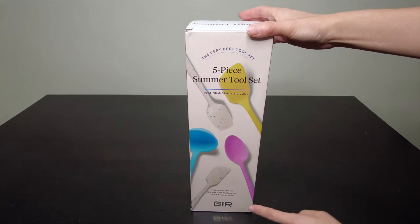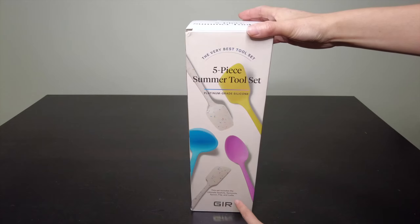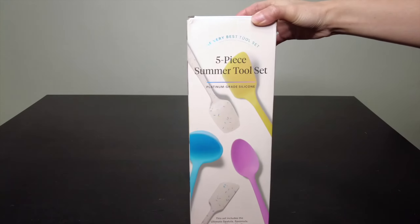This set includes an Ultimate Spatula, Spoonula, Spoon, Flip, and Ladle. So let's take a look at the packaging right here.